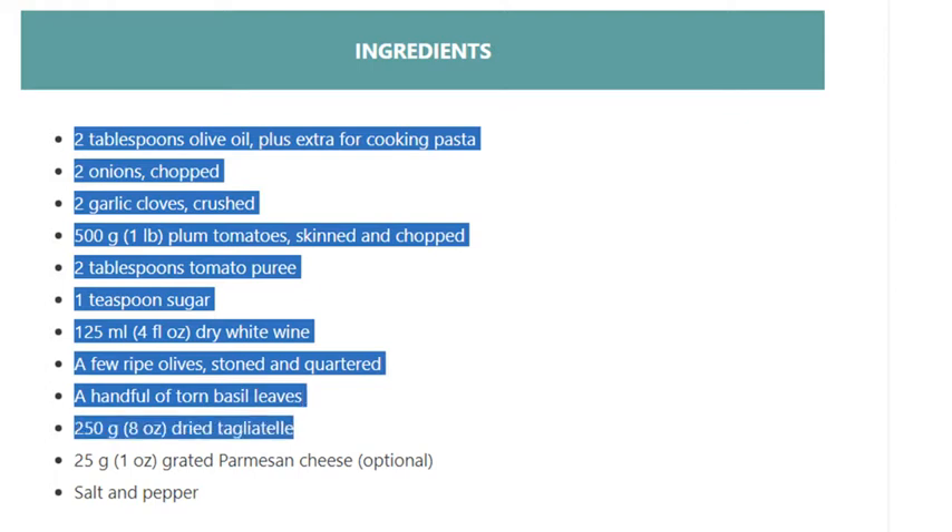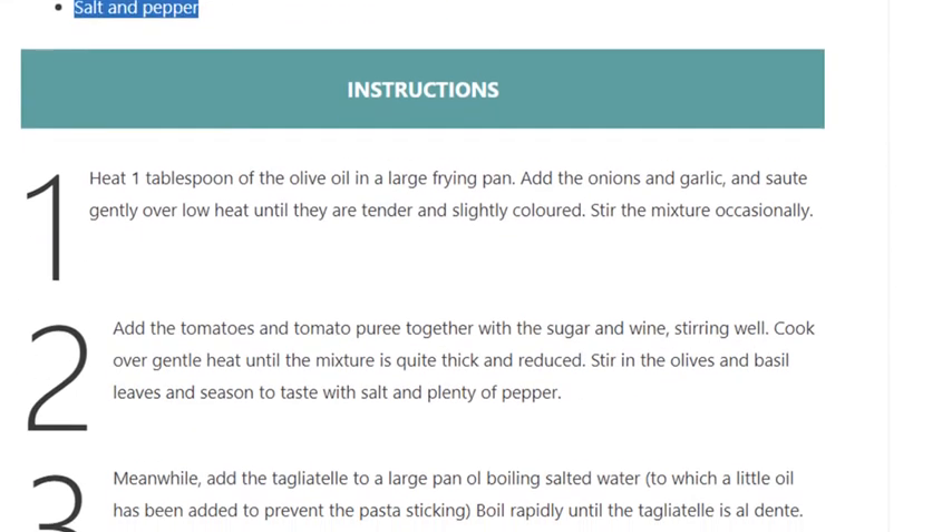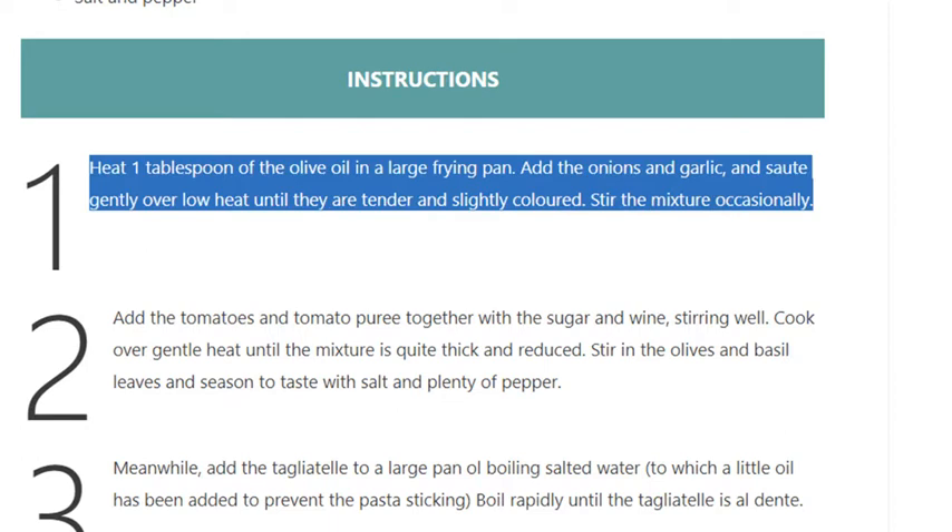25 grams (1 ounce) grated Parmesan cheese, optional. Salt and pepper. Step 1: Heat 1 tablespoon of the olive oil in a large frying pan.